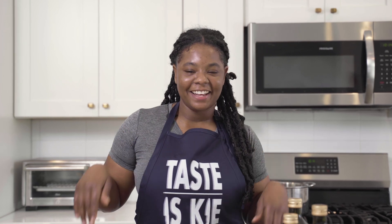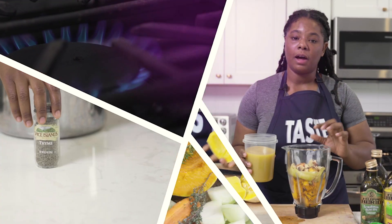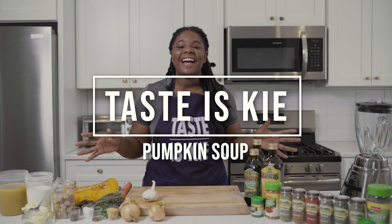Hey guys, I'm back! So today we'll be making a nice spiced pumpkin soup. This is the perfect recipe for cuddle season and my favorite recipe when making pumpkin soup. So let's jump right in.